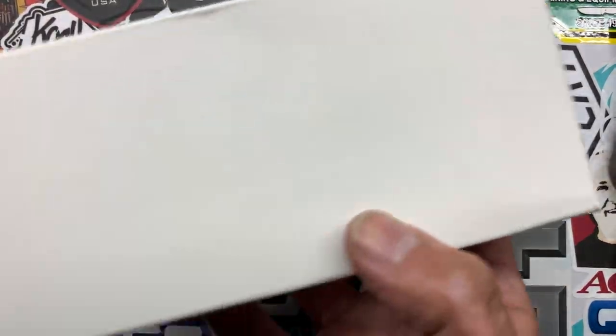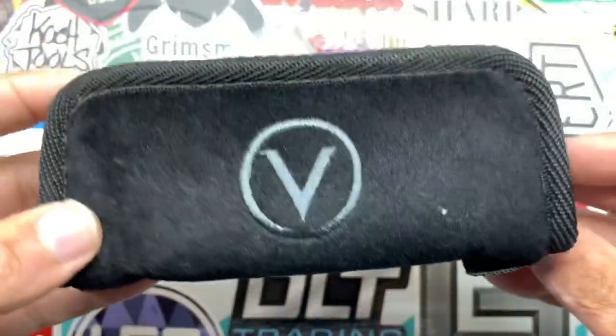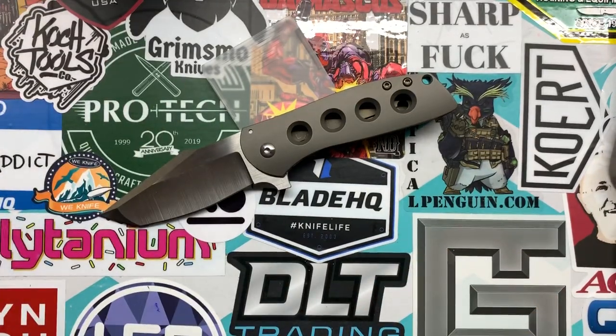It comes in just a white box like that and this pouch. After checking out this pouch, I'm pretty sure these are made by Riat, especially from what I'm seeing and all the stuff that came with it.